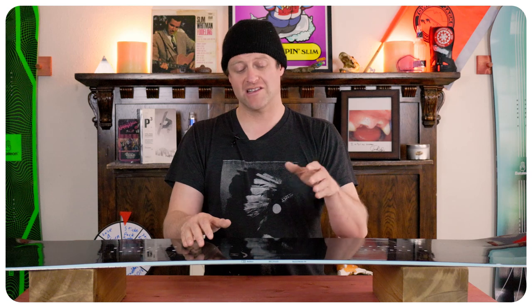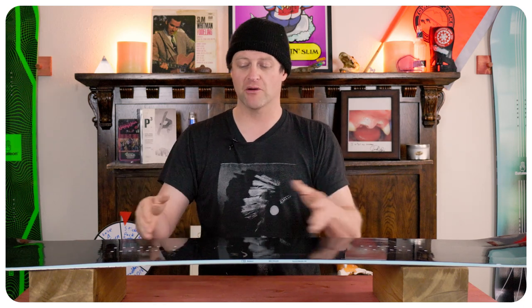When you crank it in soft snow on edge you can lay this board over for short tight quick carves, medium mellow carves, or long hard drawn-out ones — it completely has you covered. This board can carve, and you get that power of traditional camber to push it off the tail and slingshot you out of a turn.